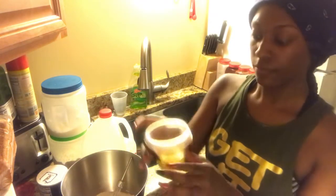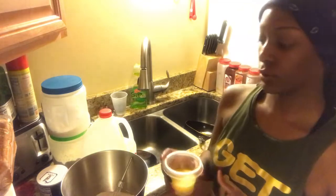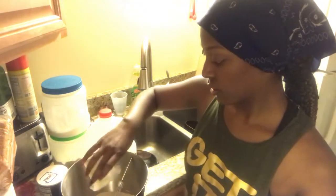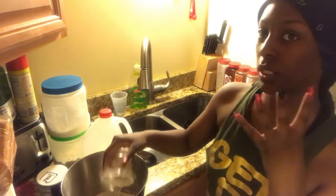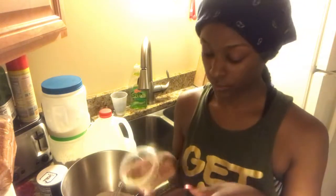I'm going to add in melted butter. You can use vegetable oil, but I couldn't find any, so I'm just going to substitute it with butter. A fourth cup of butter, which means four tablespoons of butter — basically half of one stick.